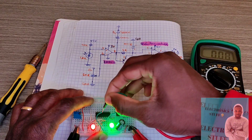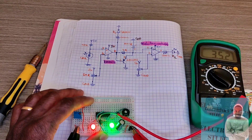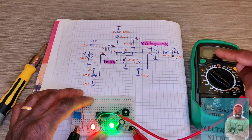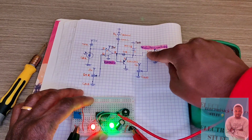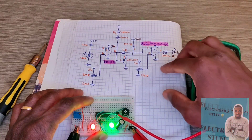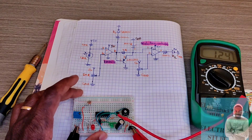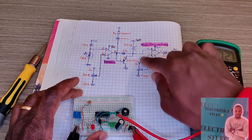When the LDR receives a considerable amount of light, the voltage across pin 3 decreases and the red LED turns off, because pin 3 becomes less than pin 2.